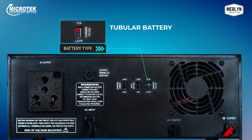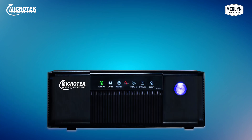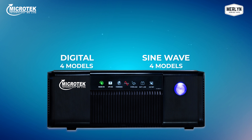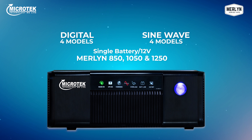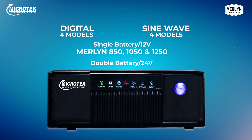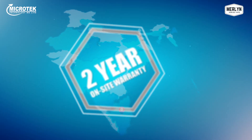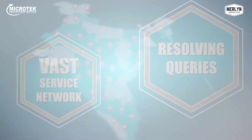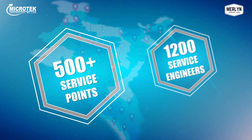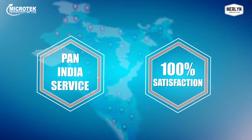To get the best use of the five-stage algorithm charging, select the slide switch as per your battery type. Merlin comes in both digital and sine wave technologies with four models in each: single battery or 12-volt models — Merlin 850, Merlin 1050, and Merlin 1250 — and in double battery or 24 volts, the model is Merlin 1850. A two-year on-site warranty is backed by a vast service network with more than 500 service points and 1200 service engineers all across the country.